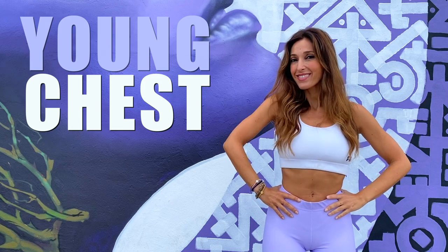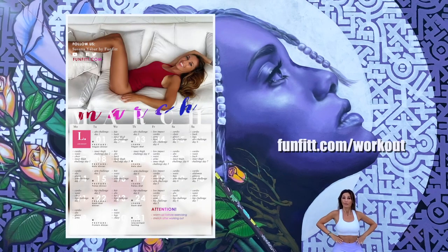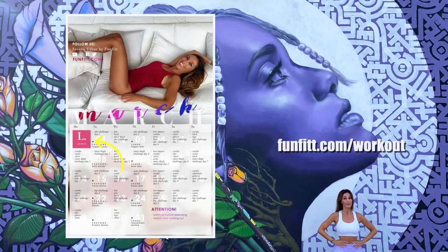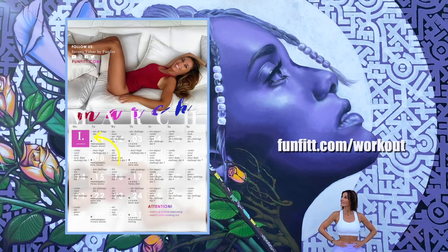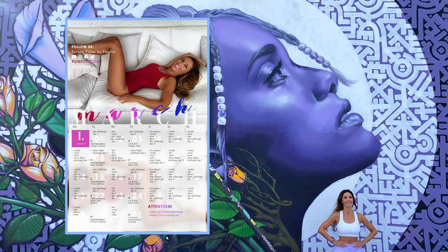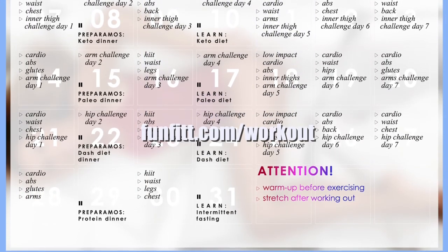You will see how simple and effective it is to do this routine with me. And remember that if you combine it with the chest exercises in my monthly calendar, you will see how you notice a change very soon. There are 3 calendars, so choose yours now by going to fanfit.com slash workout. We will wait for you.